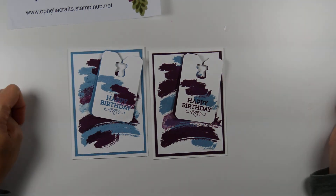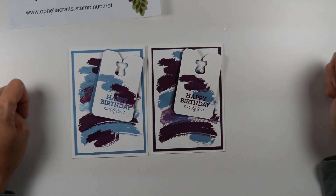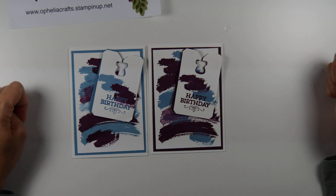Two versions. I hope you enjoyed my video on these two versions of cards and I hope to see you in the next video. Bye!